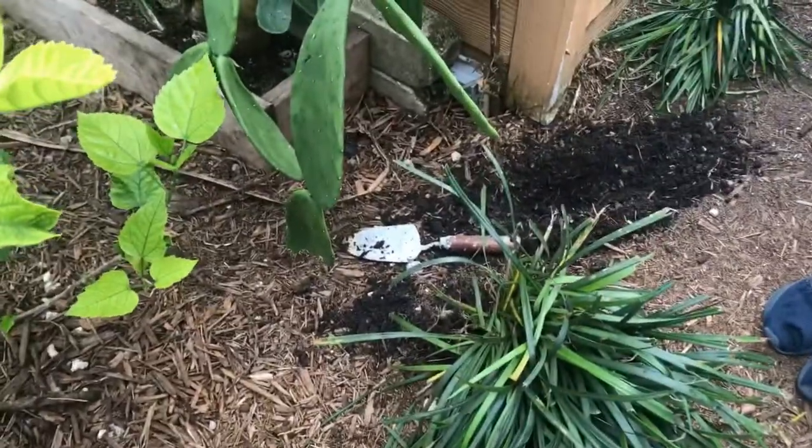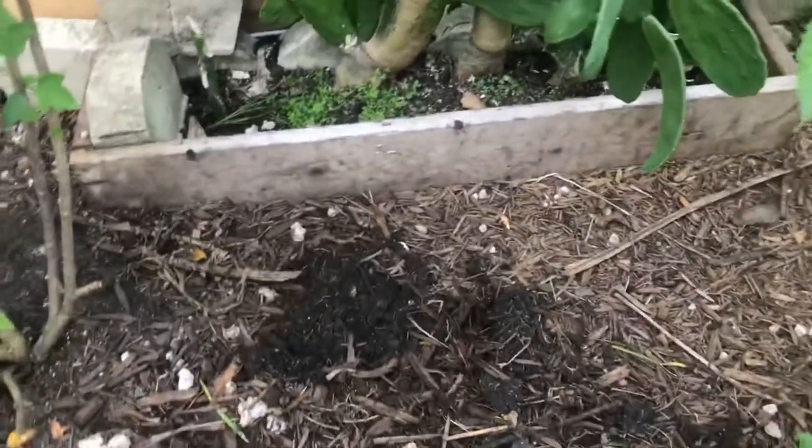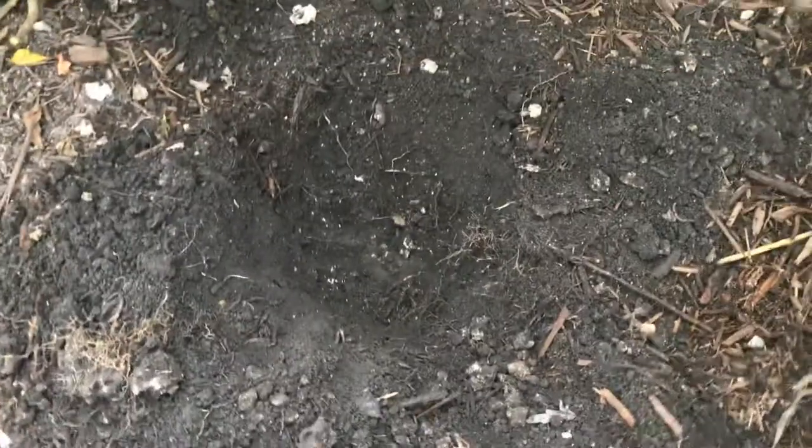My friend's here helping me out — he's digging the holes for the plants I'm moving. I'm going to start taking out all this mulch with this rake and move it to the side so I can dig the hole for the plantain.